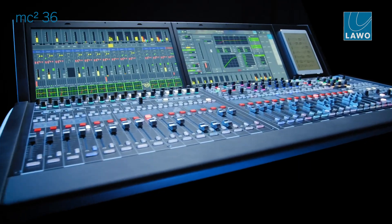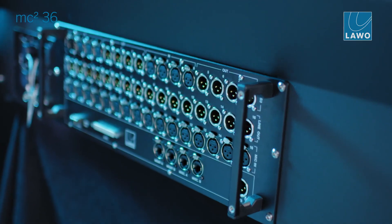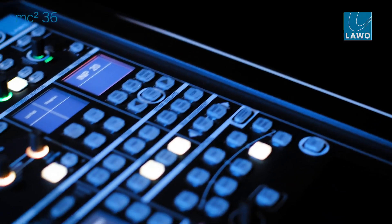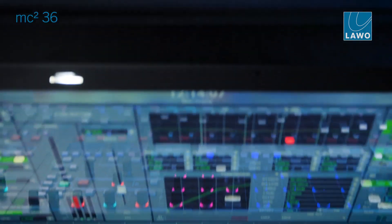The MC236 Mk2 is IP native and makes use of all the advantages of a new UHD Core Phase 2 based system. At the heart, the MC236 Mk2 uses the UHD Core, which gives the complete console a new level of performance. We are not only providing microphone inputs and line outs, but also AES3 connectors and a built-in MADI port for legacy IO connections.